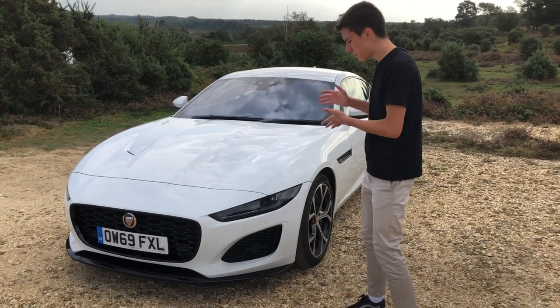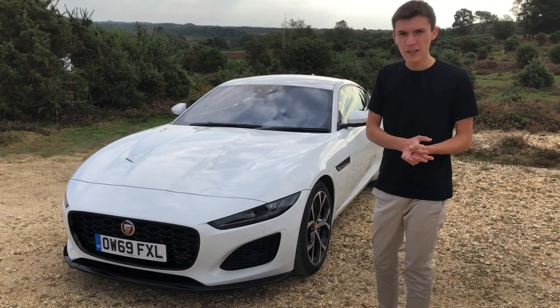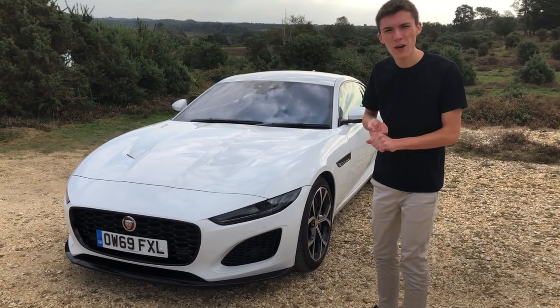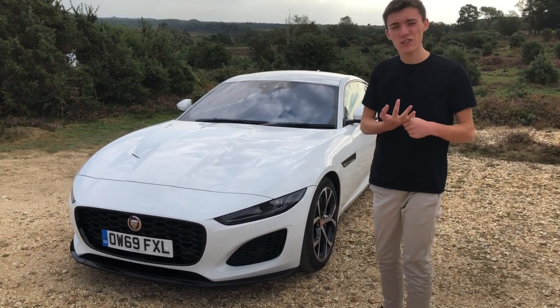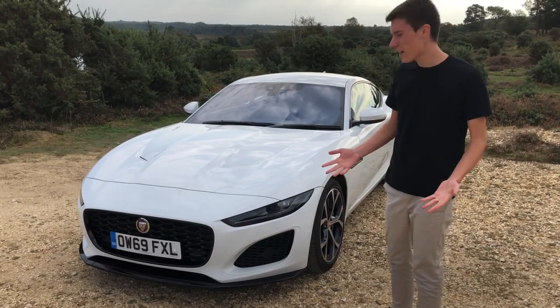Hi guys, this week we've been testing this stunning looking Jaguar F-Type sports car. Now, I think you look at this car and you think, what is it, £90,000? Has it got like a V8, V10, or even a V6 engine under? Actually, this particular is the entry-level model, believe it or not. It looks absolutely stunning.